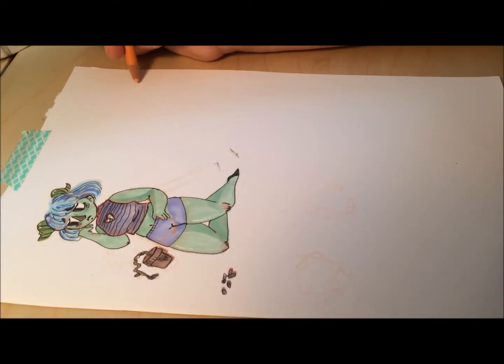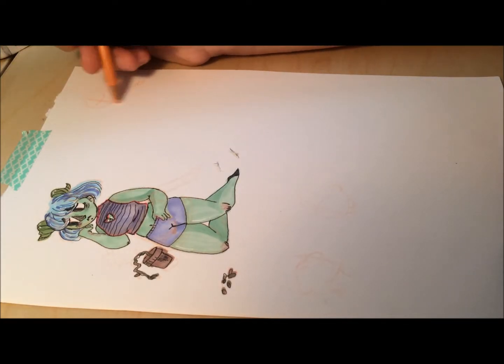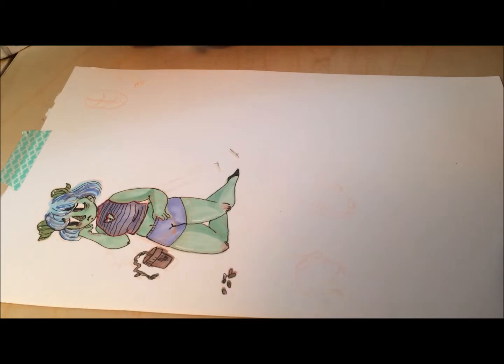Hey everyone, it's Rae, and today I am filming a doodle and a chat about failure. Yes, everyone's favorite subject — failure.